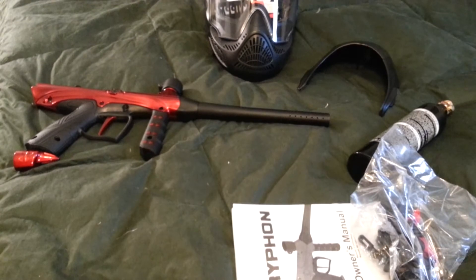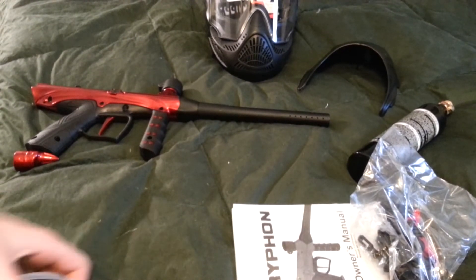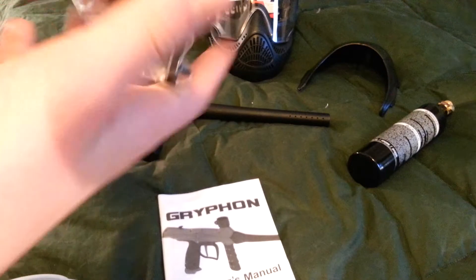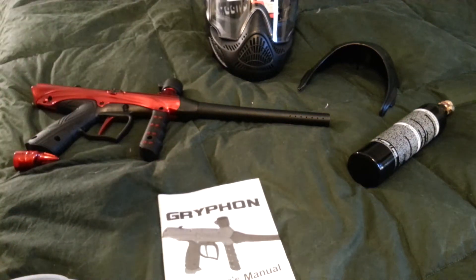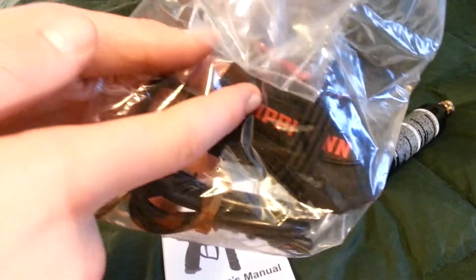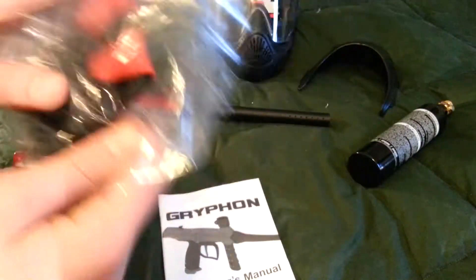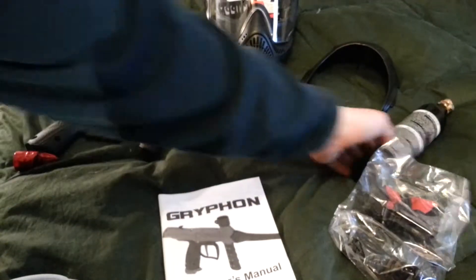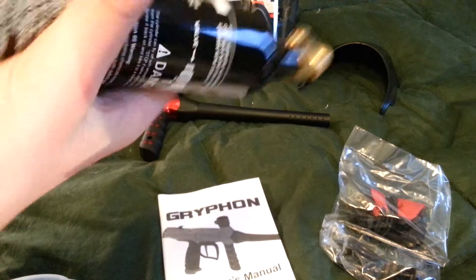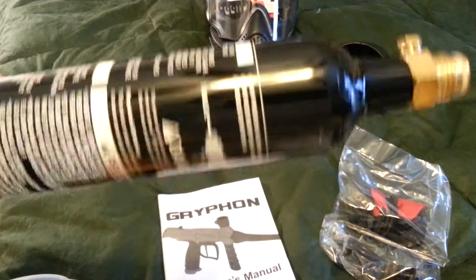Okay, once you get the box open, this is what it comes with. Your owner's manual will be in the back of your helmet. This will be in its own little holder, which includes some Allen keys, a squeegee, and a barrel condom. This will be in its own little spot. At the bottom, you get the nine-ounce CO2 compressed air nitrogen tank.